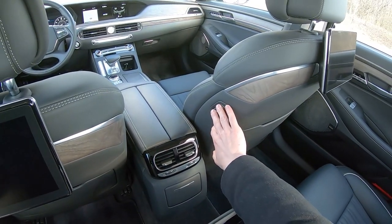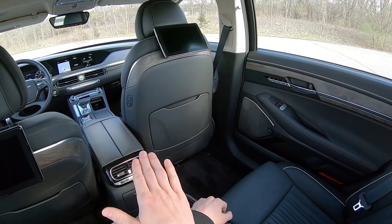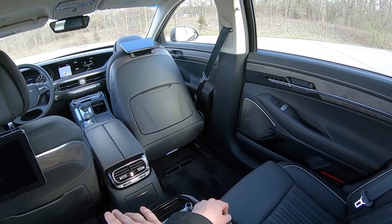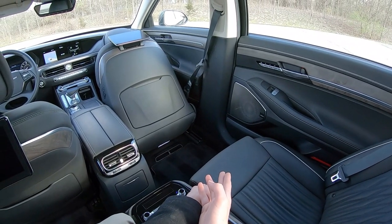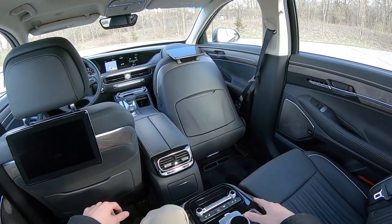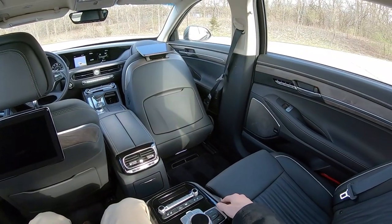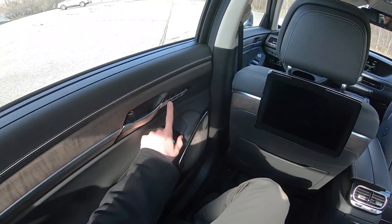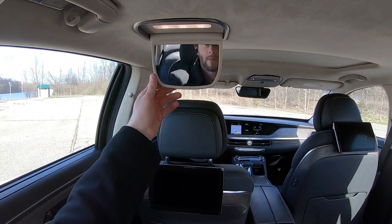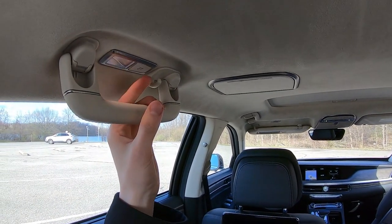You can also adjust the front seat from right here in the rear. Pressing and holding this button moves the front passenger seat all the way forward, allowing you to use the space for legroom or even as a footrest. Also got some seat memory controls for all four outboard seats in the vehicle. There are some mirrors back here as well as nice-feeling handles all the way around, and fade-in, fade-out dome lights.